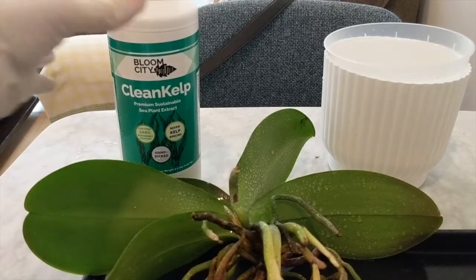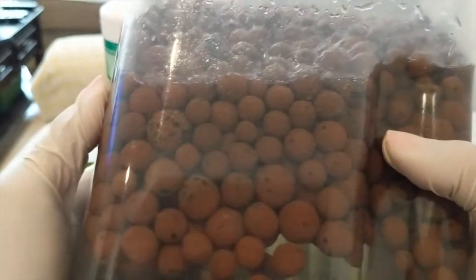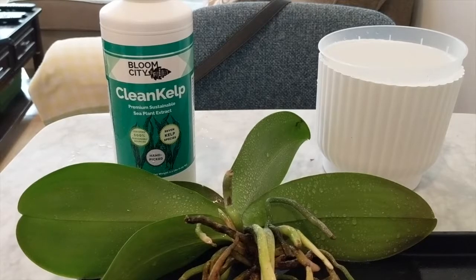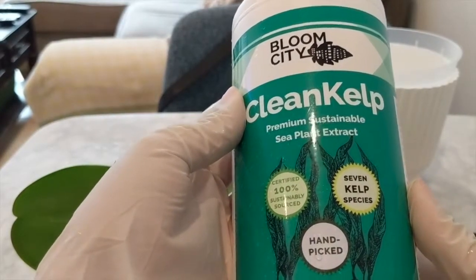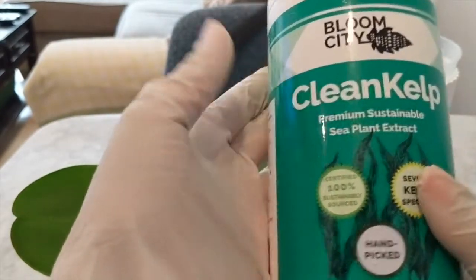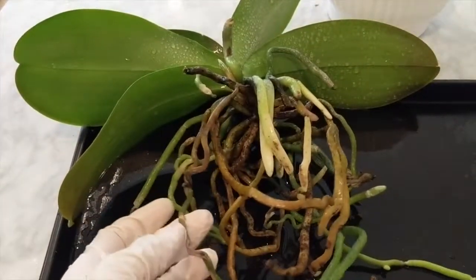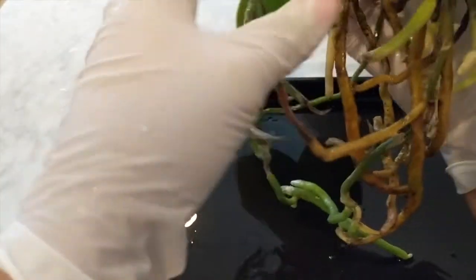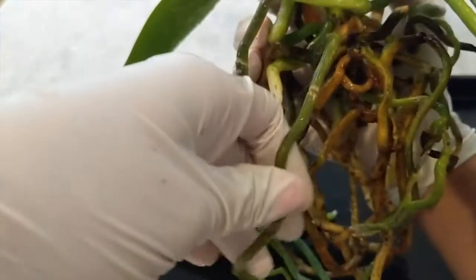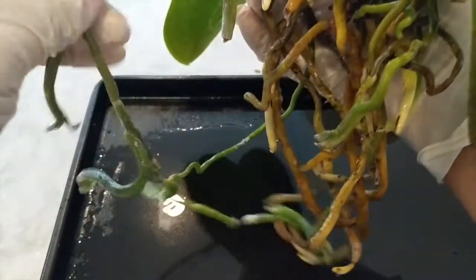We are ready to repot. What I've done is soaked my LECA in a solution of kelp, which should help with rooting. I usually add a little bit to my nutrient solution to help out. I've cleaned the roots out. The roots on the outside are green because they've been able to photosynthesize in the clear pot, and the ones in the middle are either white or a little brown — I think the brown staining is from the old potting medium.